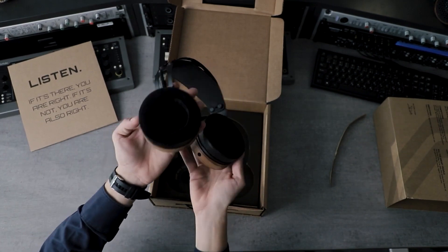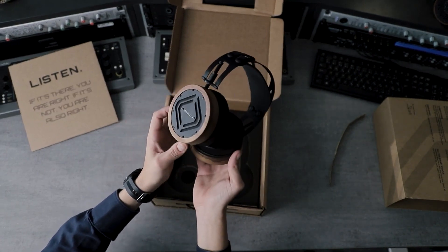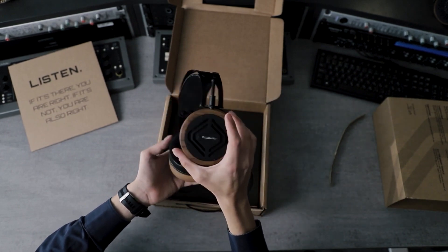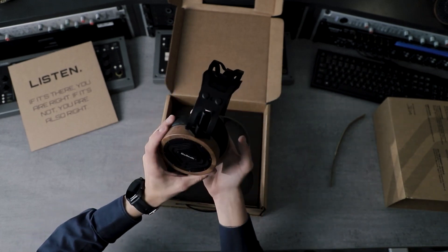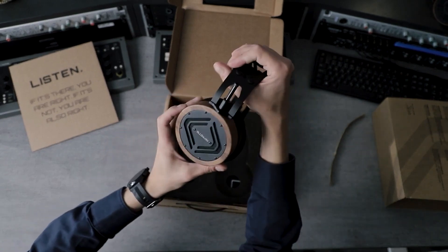The materials used are American walnut wood, stainless steel, aluminium, and a little bit of artificial leather — which is actually a nautical leather used in boats, so it's quite resilient and should last you a long time.